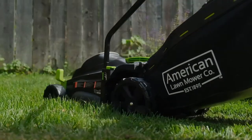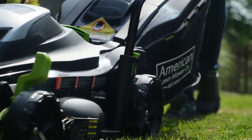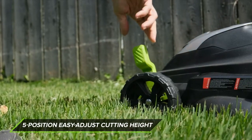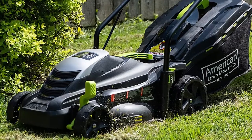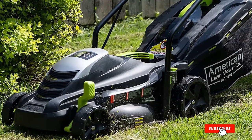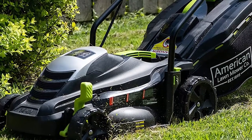But that doesn't mean it's not powerful — with an 11-amp motor turning the 14-inch steel blade, this mower makes short work of even the stoutest grass, weeds, and whatever else is in your lawn. The 1.6-gallon grass collector on the back reduces your work time by minimizing the cleanup you'll need to do after cutting, and the adjustable handle keeps you comfortable while you work.